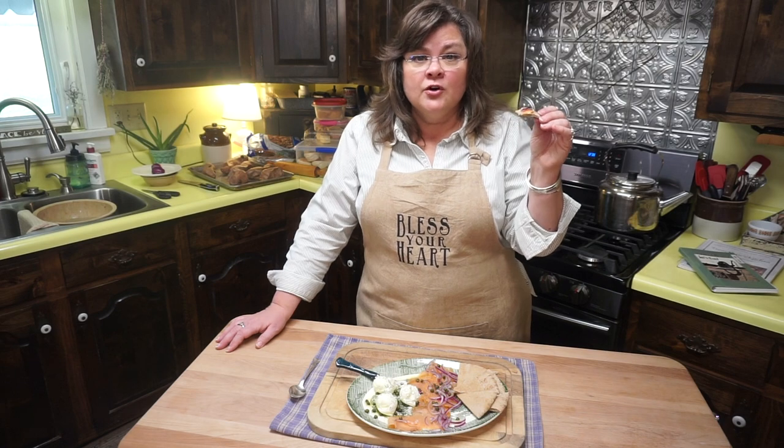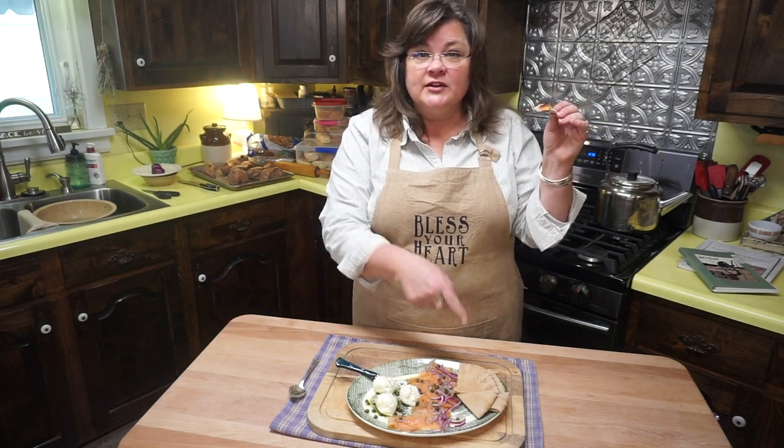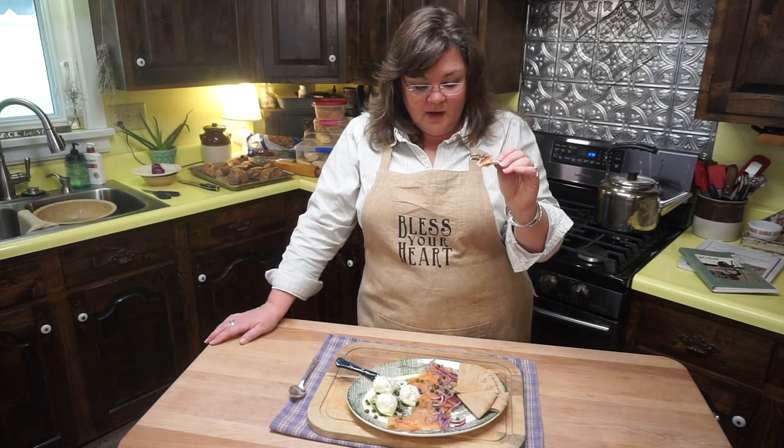Healthy. Low carb — I think you used to be able to get Joseph's Pitas; I think Joseph's was the name. They were low carb. These aren't, but I hope you'll try this.